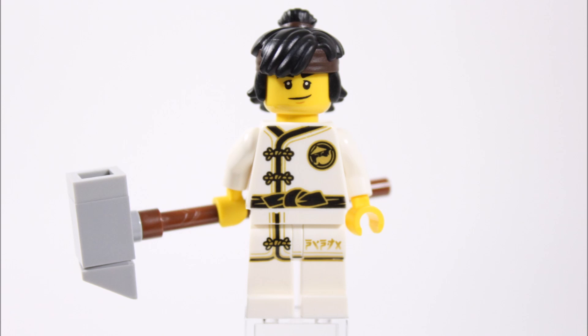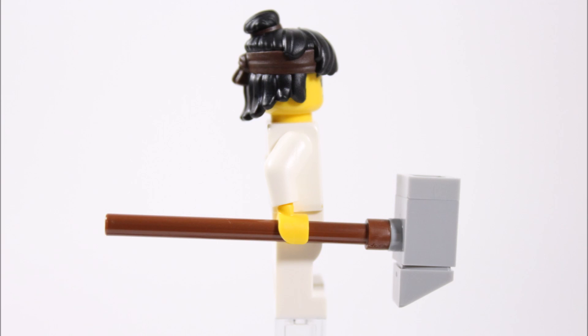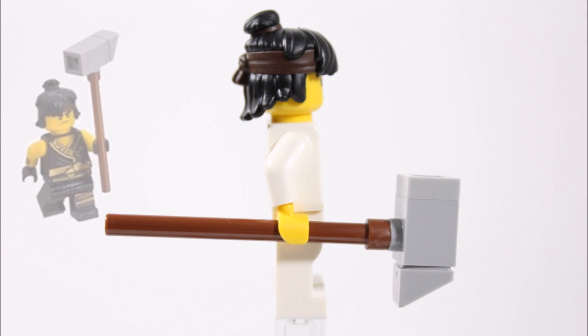For some extra touches there's a Wu logo and gold oriental writing on the leg to complete the design. Cole also comes armed with his brick-built hammer that has a grey head with a wooden handle, which is the same weapon he wields in the Temple of the Ultimate Ultimate Weapon set, so it's nice you can get it in this book as well.